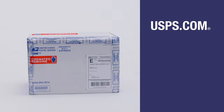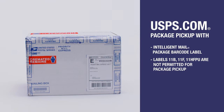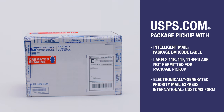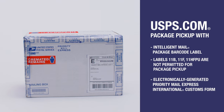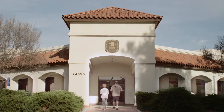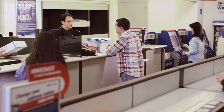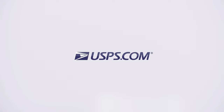With USPS.com, package pickup is a convenient option as long as an intelligent mail package barcode label or an electronically generated Priority Mail Express International customs form is attached with postage paid indicated. However, for shipping cremated remains, we encourage you to visit your local post office locations. We will provide you with world-class customer service, answer questions you might have, and tell you about the extra services we offer. Thank you for trusting the United States Postal Service.